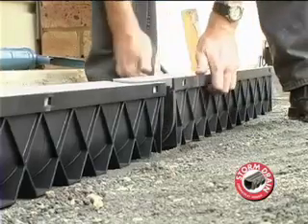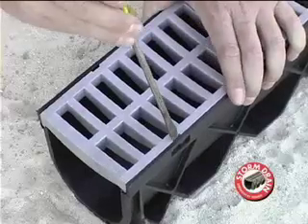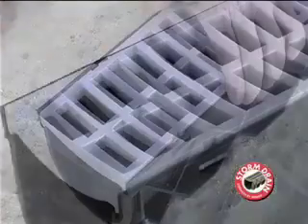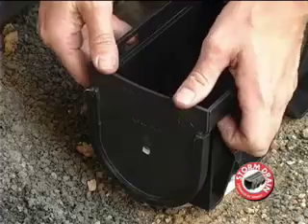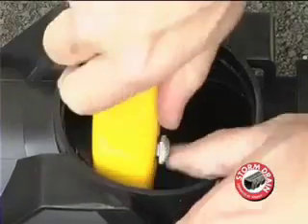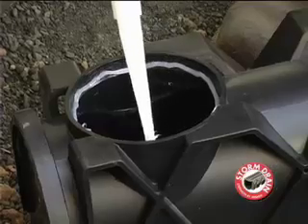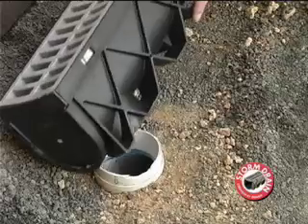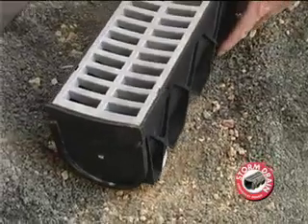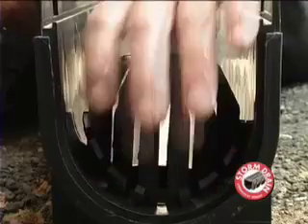The Realm Storm Drain links snap together easily with a unique joining system. Grates can be easily removed and replaced as required. The end cap is fitted to the highest end of the trench. If you choose the bottom outlet option, you will need to open the bottom outlet with a knife first. There are two options for fitting the end outlet: either fit it to the lowest end of the trench installation, or to the bottom outlet.